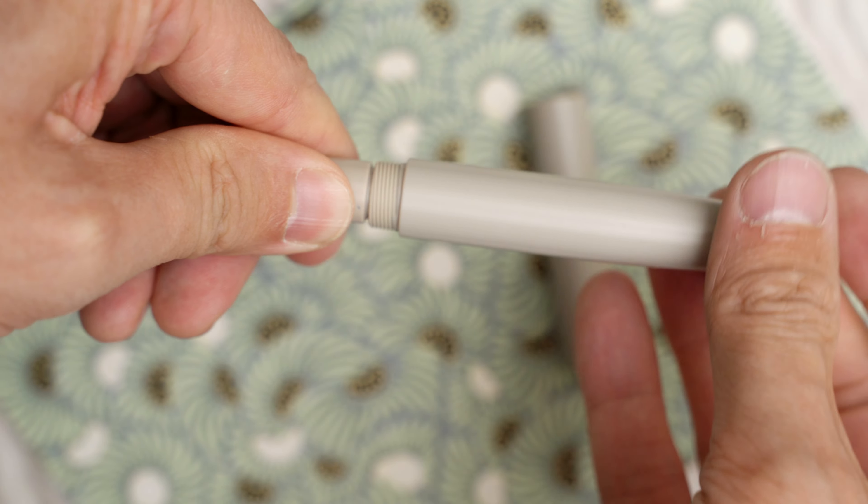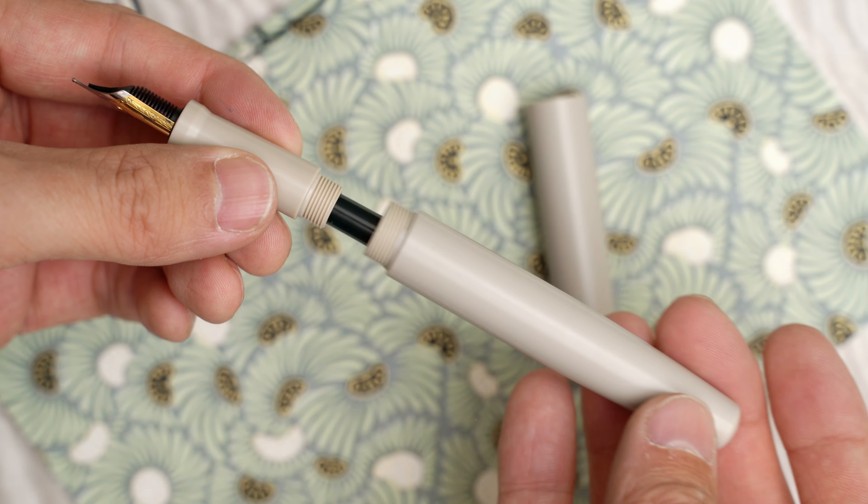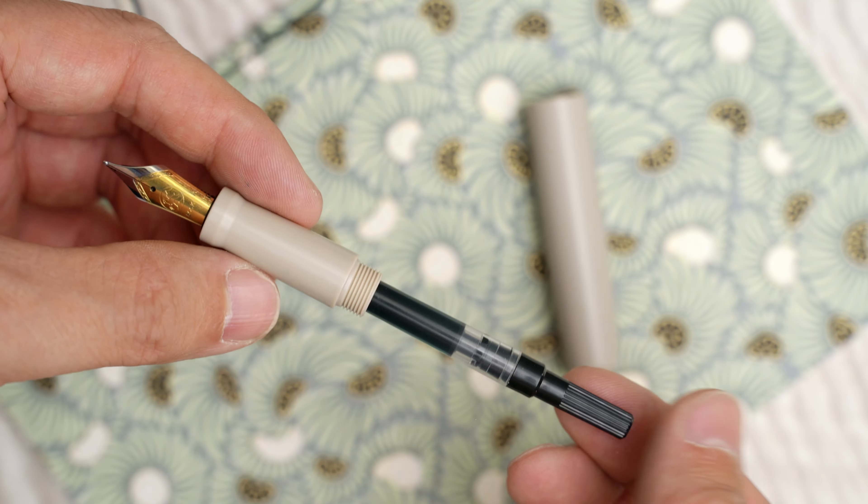If I unscrew the grip section here, you can see that inside there's a standard international cartridge converter. This one looks like a pretty basic one — nothing unusual there.